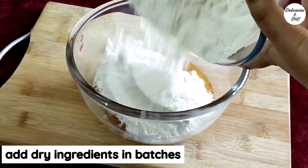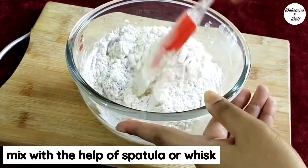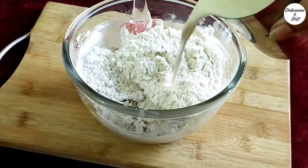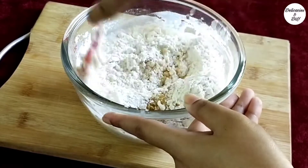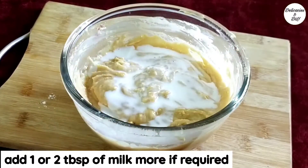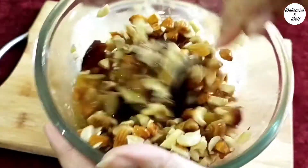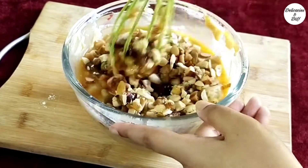Add the dry ingredients in batches so that it can be mixed easily. Add half a cup of milk gradually and mix well — add a couple more tbsp of milk if required. Add the soaked nuts along with the orange juice they were soaked in, and mix nicely.